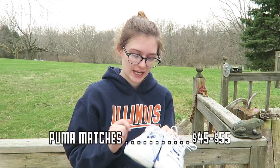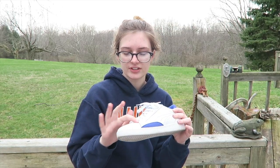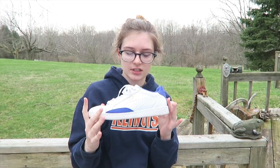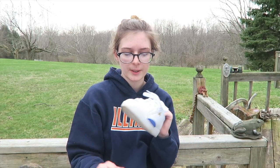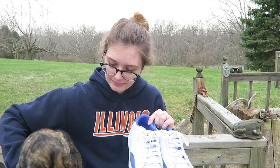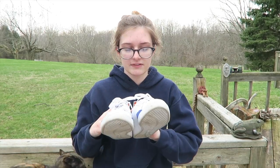I'm pretty sure I got these after the red Stan Smiths, but I'm not sure. These are Puma Matches — I never even heard of them, but I found them at DSW. They're white with a royal blue color combination, which I really like. The leather does crease a lot and they kind of look like granny shoes a little bit. Out of all the shoes I'm showing today, I probably wear these the least. They were around $55 to $45 on sale — they really weren't that expensive, which is a big reason I picked them up.